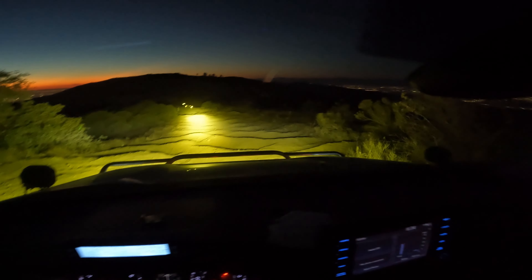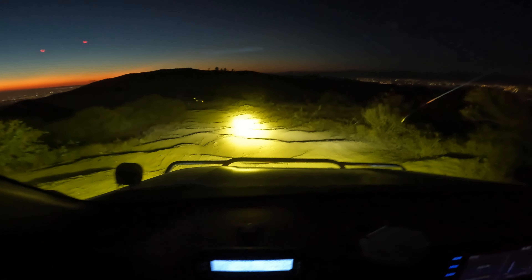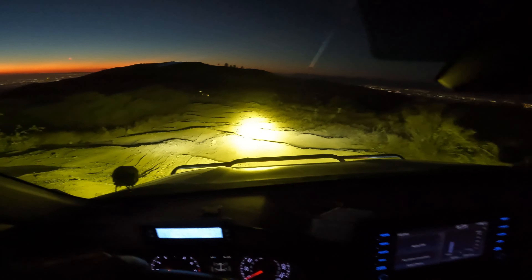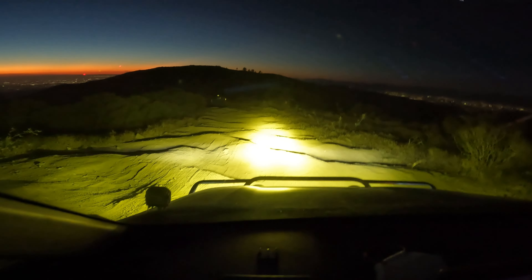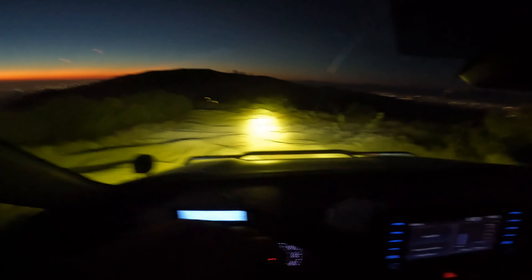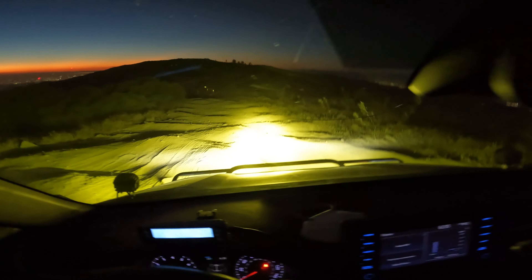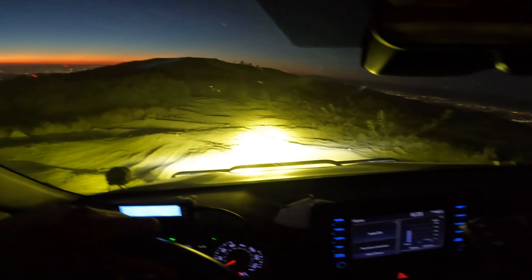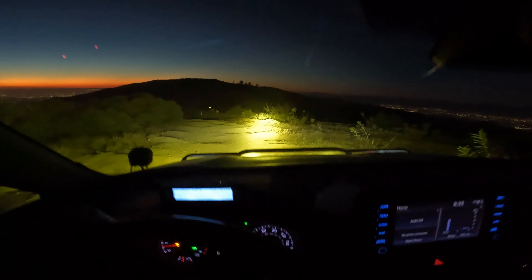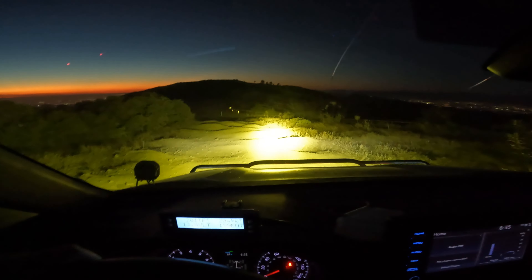Oh yeah, it's so freaking bright guys! As you can see, I can see all the roots on the trail. I really love this light right now. This is the 9-inch Oxybeam LED and it's giving me really good visibility on the trail, especially in the rooted parts.